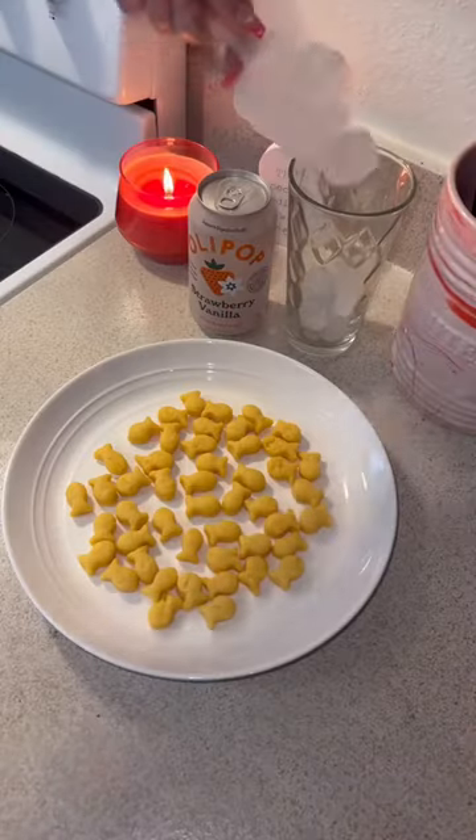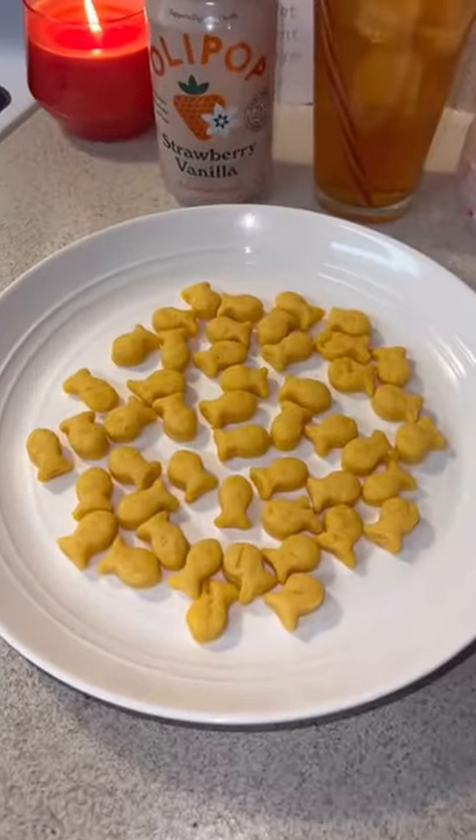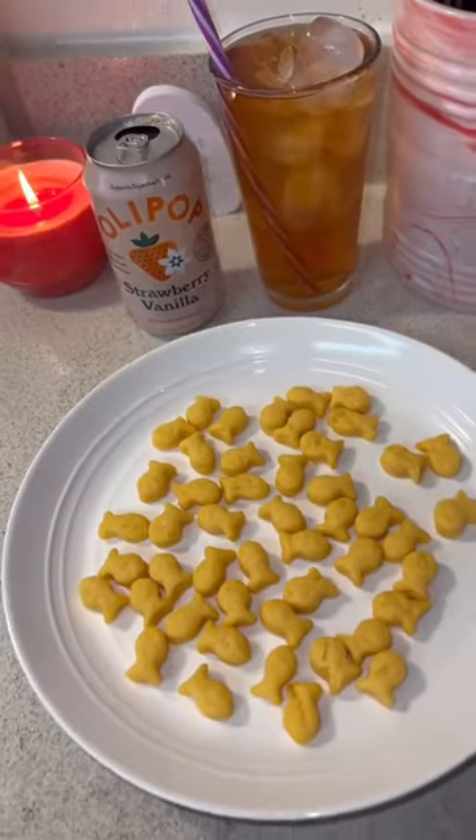Look how cute they are! Me and the kids both loved them. Of course I had to pair them with an Olipop. Try this out, you guys — let me know what you think!